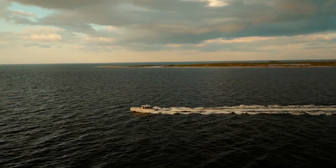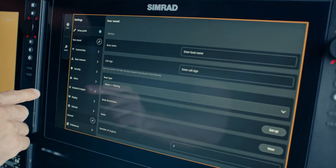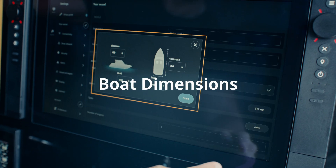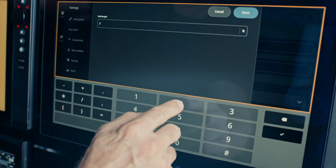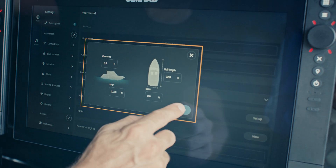Here's how it works. First, on the home screen, select Settings. Second, navigate to Boat Settings. Third, enter your boat dimensions, including length, beam, and draft. Fourth, you'll want to complete all the information within the Setup Settings.